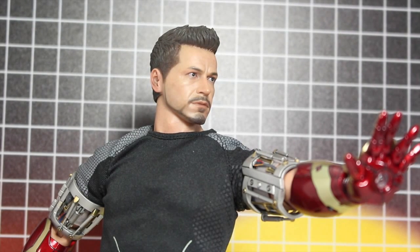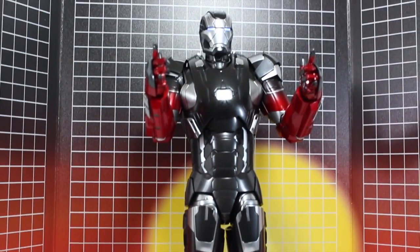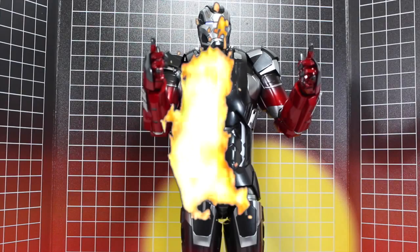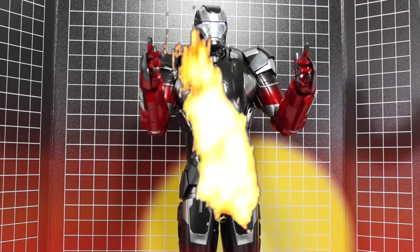Sir, the Mach 22 is nearly complete. Any other thing you'd like to add to it? Throw some hot rod red in there. Alright! This suit is on fire! Whoa, it really is on fire. What can I say? I put the hot in hot toys.